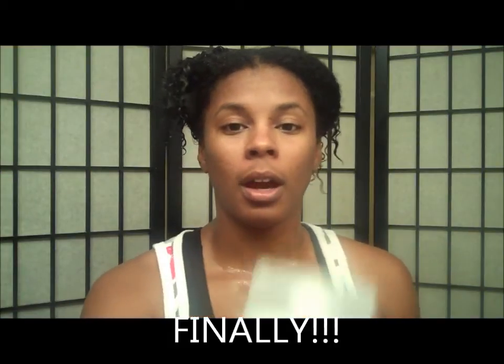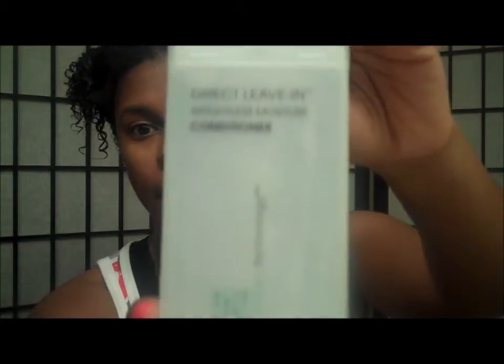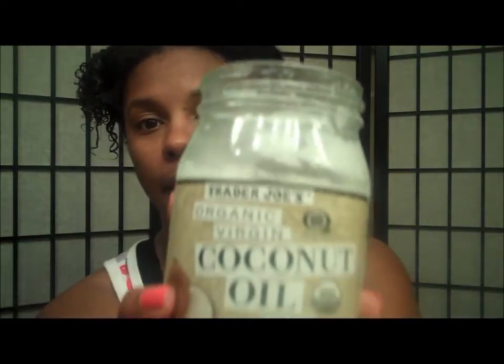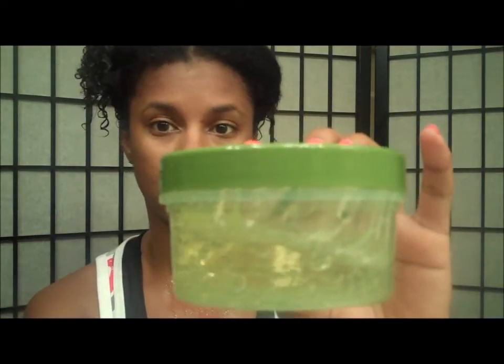Now on to how I do this wash and wear. First I use the Giovanni Direct Leave-In conditioner, then I apply Trader Joe's regular organic coconut oil, and then I use the Olive Oil Eco Styler gel on top of that. I started with my part straight down the middle and right now my hair is clipped away from when I washed it, so it's still soaking wet.